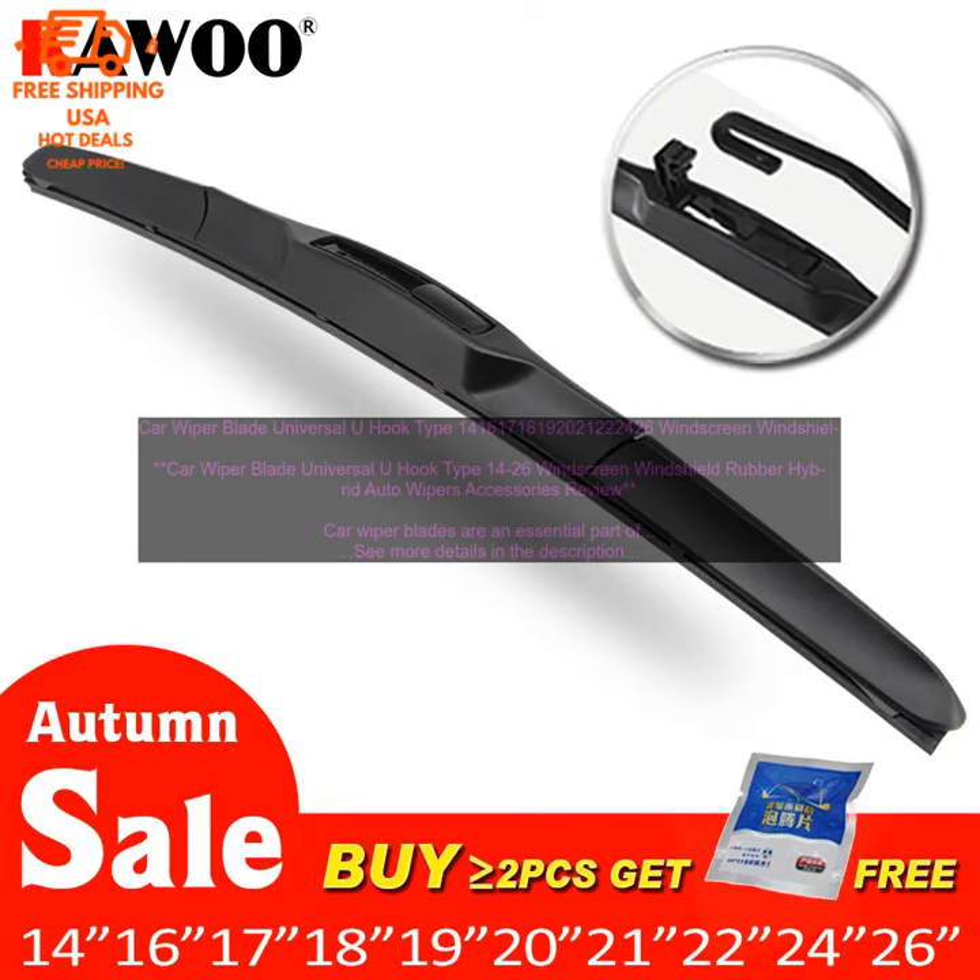Car Wiper Blade Universal U-Hook Type 14–26 Windscreen Windshield Rubber Hybrid Auto Wipers Accessories Review.